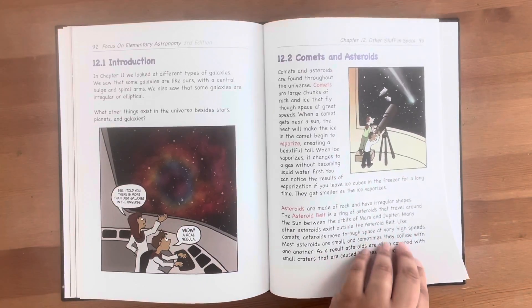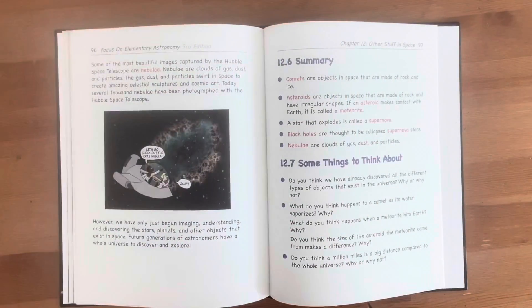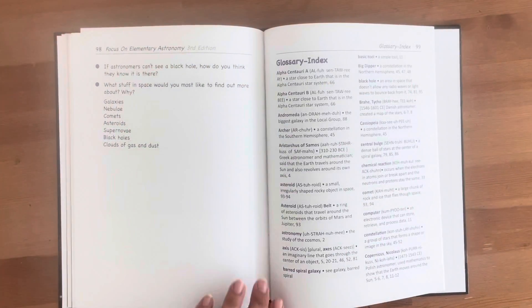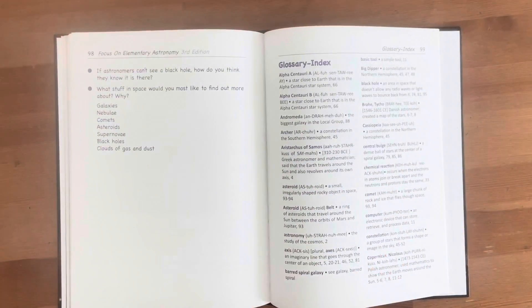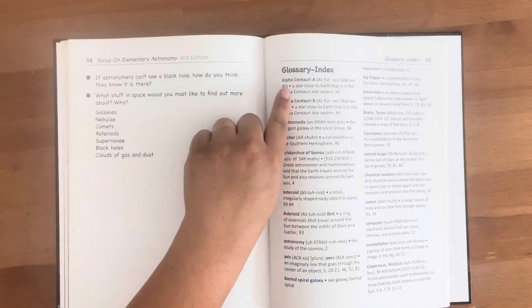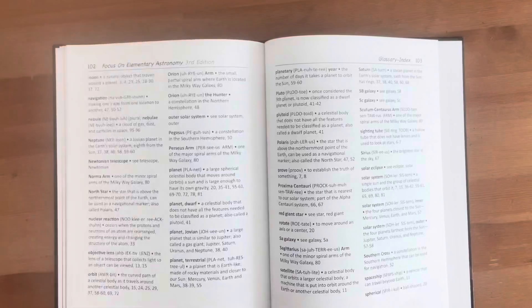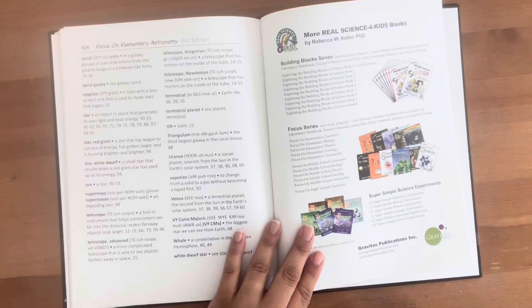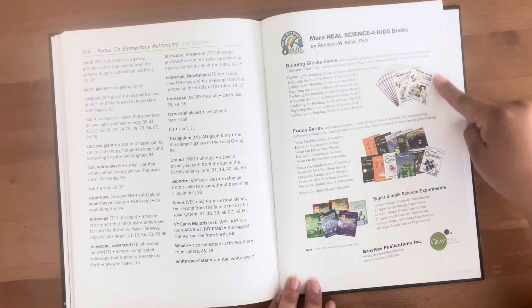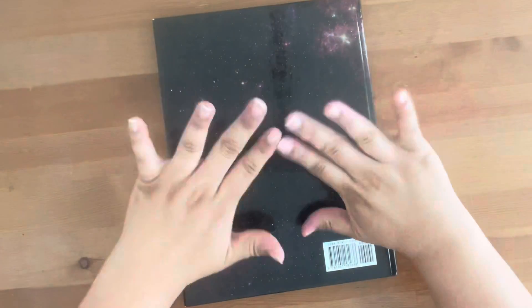I hope this flip through and review has helped you make an in-depth decision on purchasing this secular science curriculum for your homeschooler and family. If you found this helpful, it would mean so much to me if you would like and subscribe and share this with other families who are in the market looking for a secular homeschool curriculum for science. Thank you and I will see you in the next one. Bye-bye!